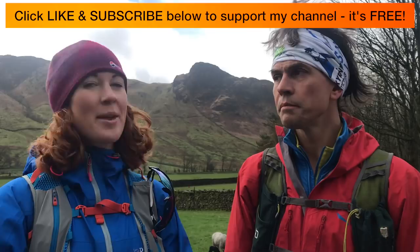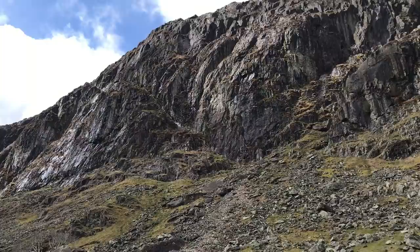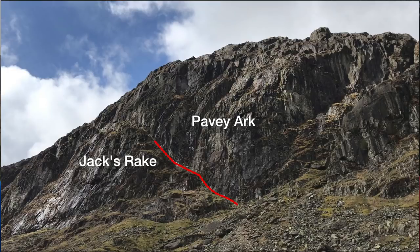We're sitting in the Great Langdale Valley, outside Stickle Barn — it's a great place to meet. We're going to do probably one of the most coveted scrambles in the Lake District: Pavey Arc, and a scramble called Jack's Rake that runs diagonally across an improbable line. When you look at it, it looks very severe, but when you get to grips with it there's a lovely groove to go up. It's a nice grade one scramble and a very classic route. Fantastic — Jack's Rake on Pavey Arc, off we go!